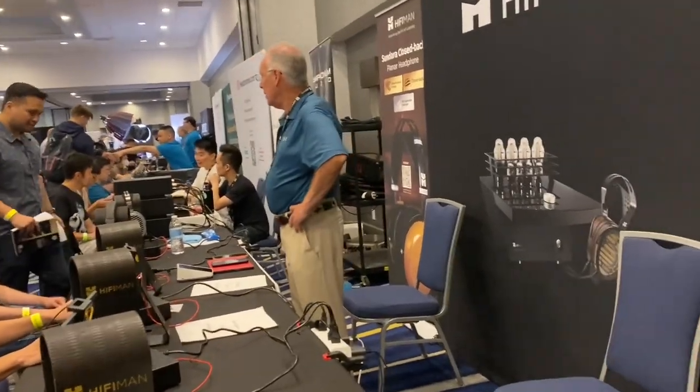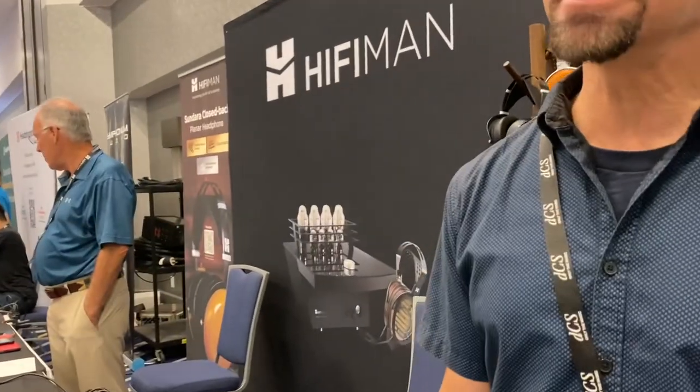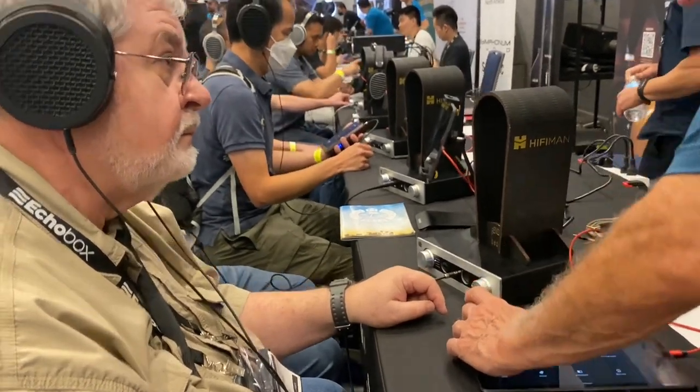You're driving that with the EF400 DAC/amp — also Hi-Fi Man, right? Yes, launched in February of this year. I've been reading a lot about it and watching videos. It's a good product — excellent performance, very easy to use, looks good, and affordable at $599. It's also a DAC. Great — we're going to take a listen. This is the EF400 DAC/amp combination Adam was talking about.